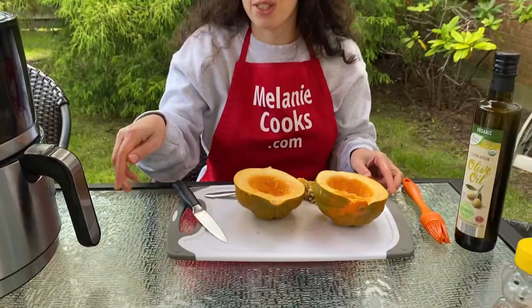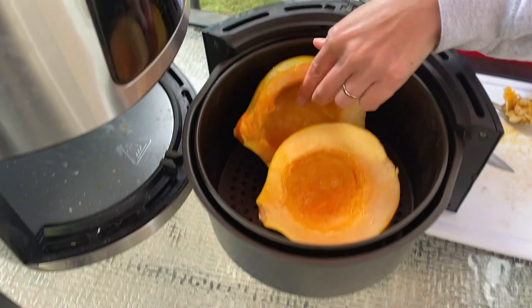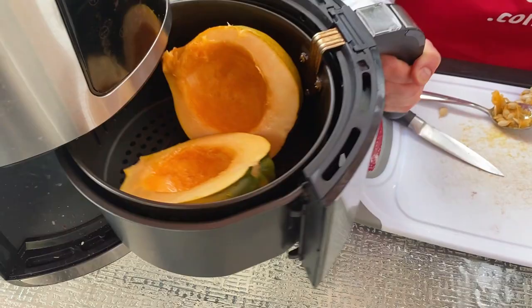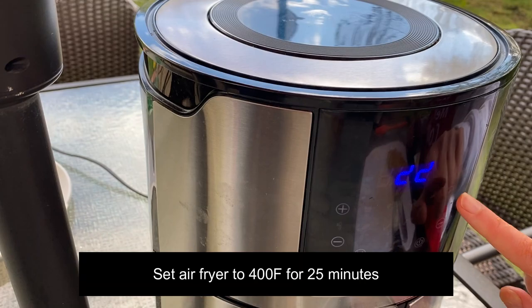The squash is ready to be cooked in the air fryer. Let's open the air fryer basket and put the squash in the basket, cut side up. Let's put the basket in the air fryer. I will set the temperature to 400 degrees and the time to 25 minutes.